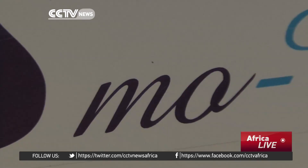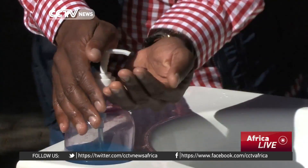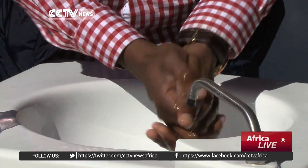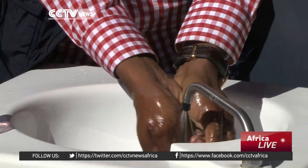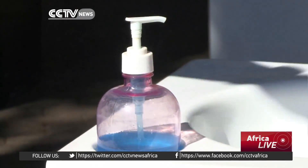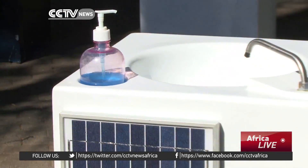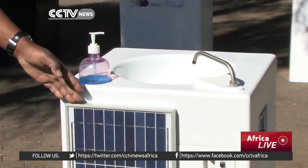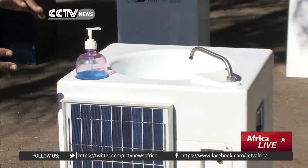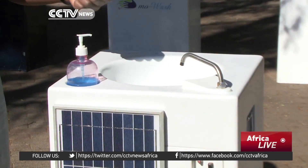We got inspired. The mobile hand washer, better known as Mowash, uses automated technology which dispenses water at the swift movement of a hand. Water is released for 10 seconds at a time, which prevents further spreading of germs as you don't need to handle any taps. This unit particularly uses a solar panel, one of the key functions of which is to keep the electronics and the battery charged up, since the unit uses sensors to discharge water.